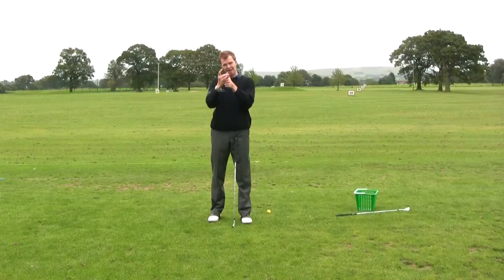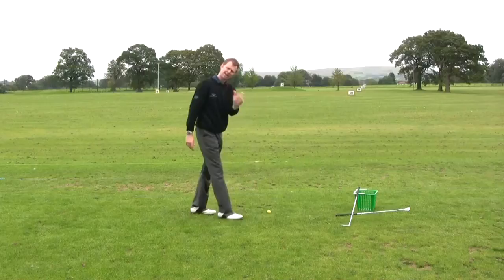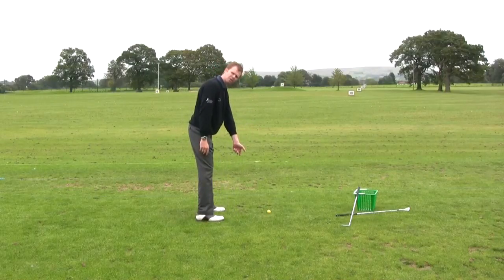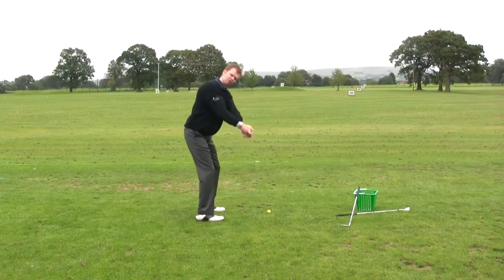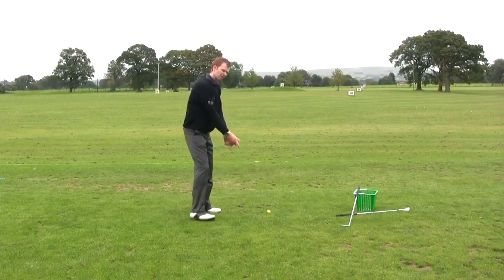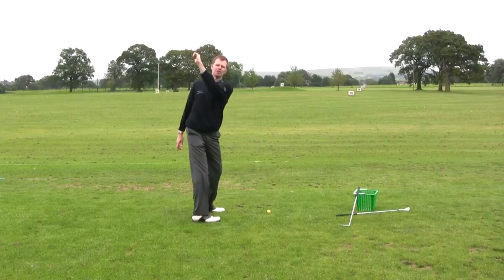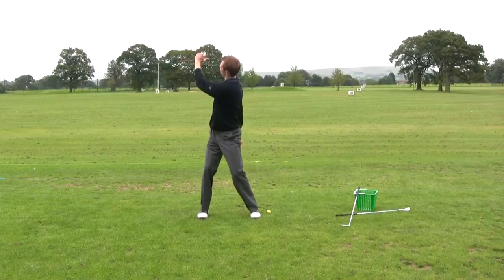The bit I want you to start thinking about is your left thumb. Lay the golf club down to the side and feel what your left thumb is going to do during the swing. It starts in the address position pointing down towards the golf ball, but as you wind it up towards the top of the backswing, we want to feel the left thumb point straight at the target. Take the left thumb up and over, pointing in the direction of the target.